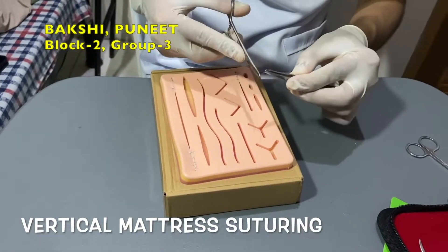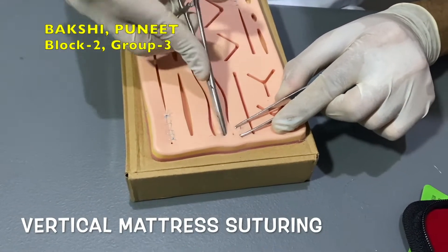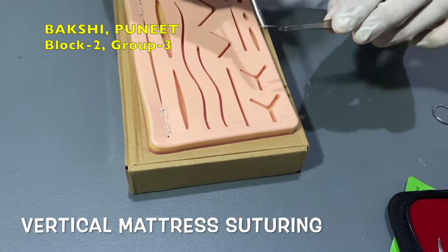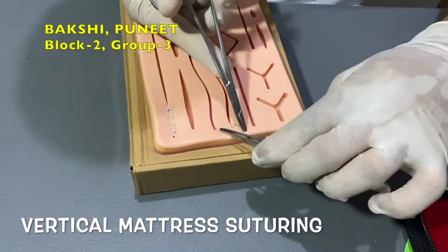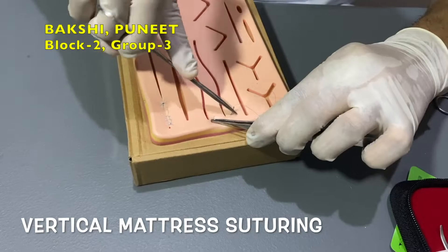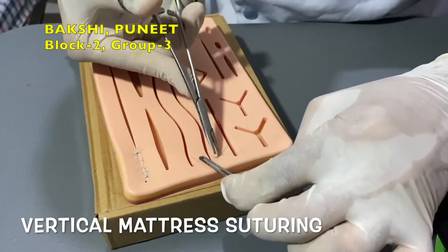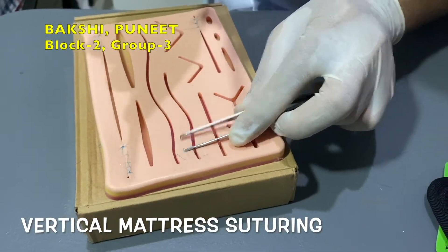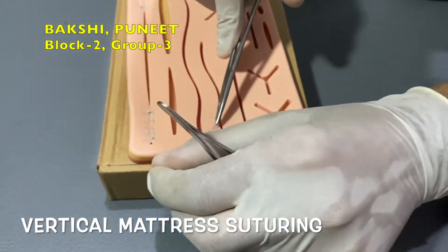Insert the needle perpendicular to the epidermis at 4 to 8 mm away from the wound edge. Re-grasp the needle and insert it perpendicular to the epidermis with 1 to 2 mm away from the wound edge. Now move the needle through the dermis and out of the skin above the previous throw. Then pull the suture through and perform a tie knot.